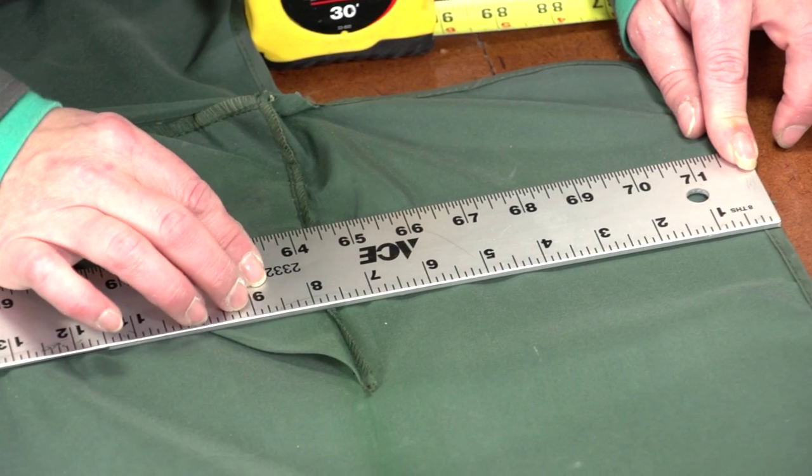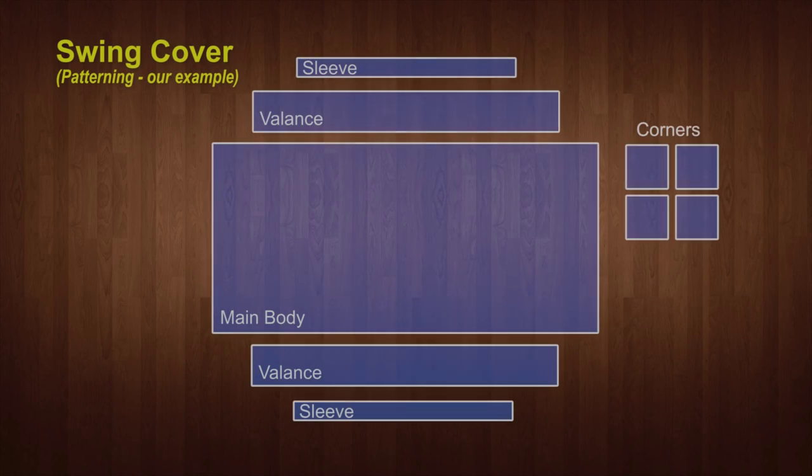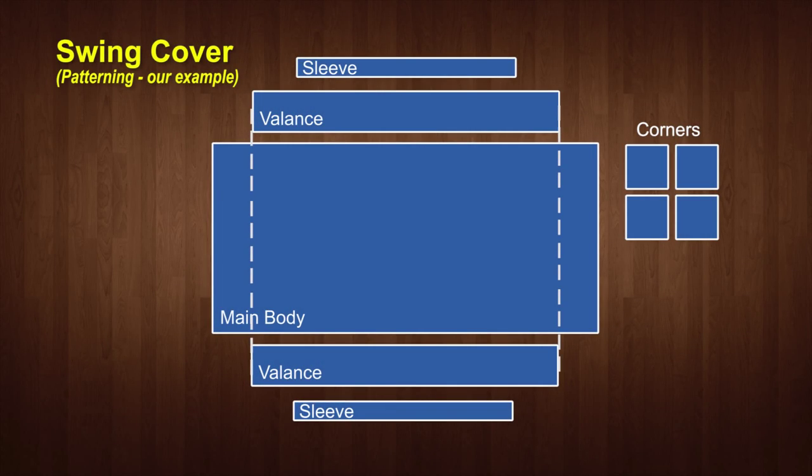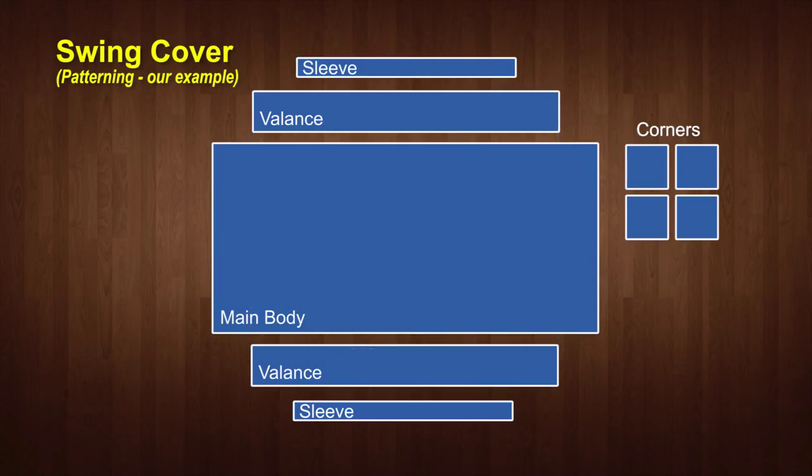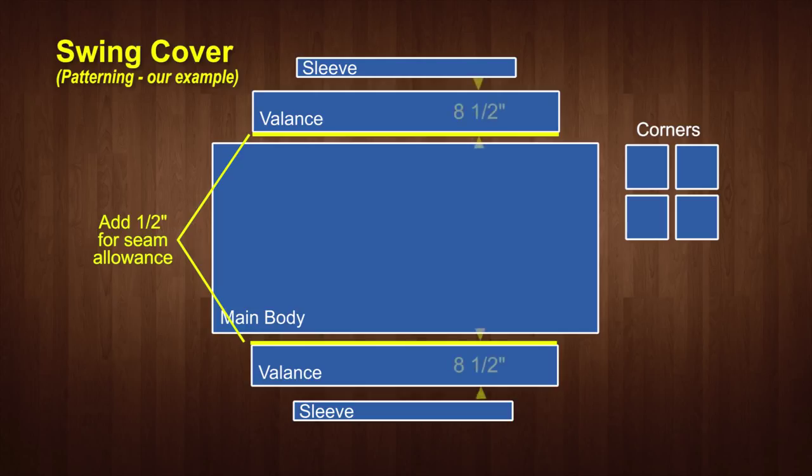We're using a 46 inch wide fabric so we must add the valance along the long edges. But if we used a 60 inch wide fabric, those two valance panels could be incorporated into the main body. This illustration shows the panels and the sizes required for our swing. Since two of the valance panels will need to be sewn to our main body panel, we will need to add a half inch seam allowance to them, making them 8½ inches.